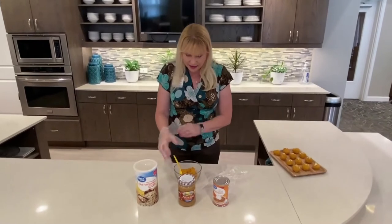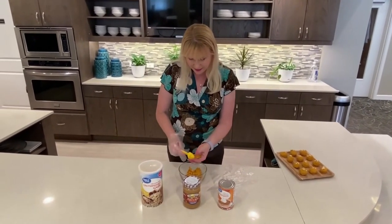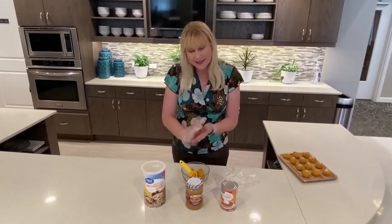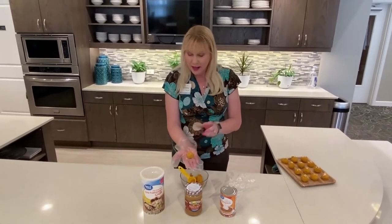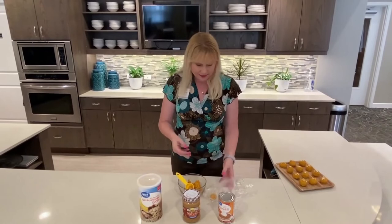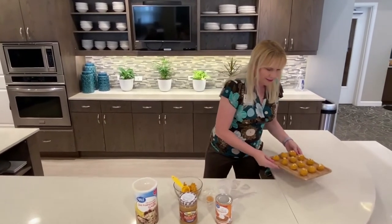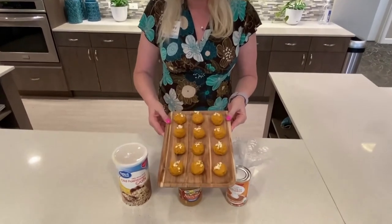Once you get that mixed together and the consistency that you want, take it and roll it into a ball. You can roll it in extra oats, or just add some more. Then put it in the refrigerator for one hour, and out come the dog treats.